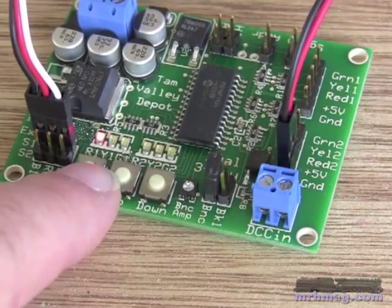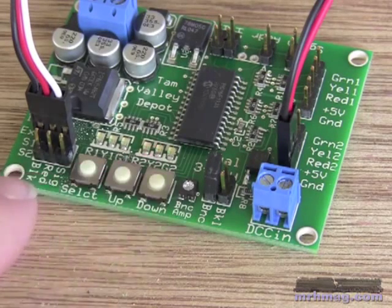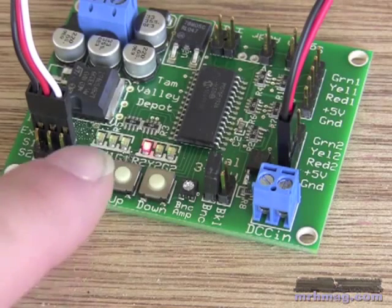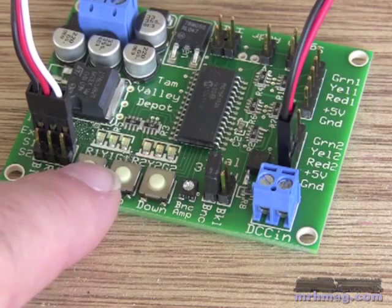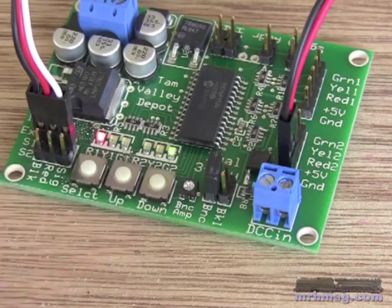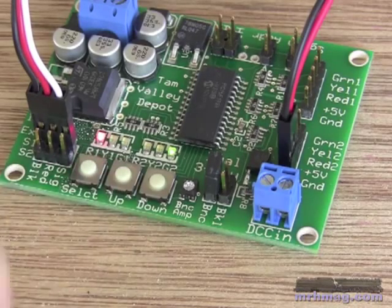And if I press select again, it goes to servo 2, which I don't have connected right now. You can then end the alignment procedure by pressing select and holding it until it comes out of alignment mode. The flashing will stop to let you know that it's out of alignment mode.